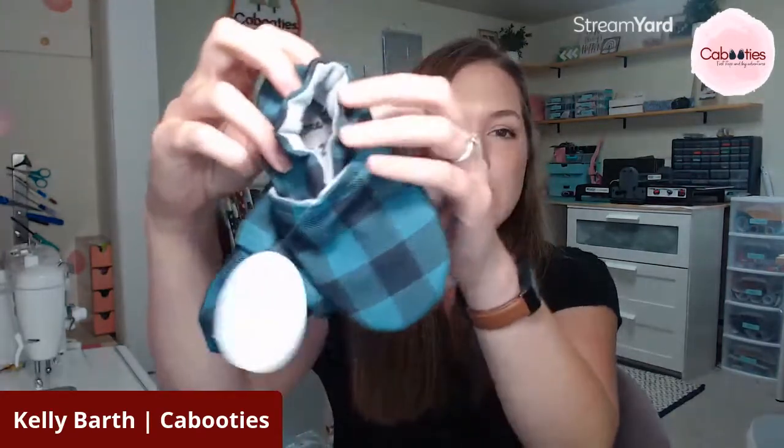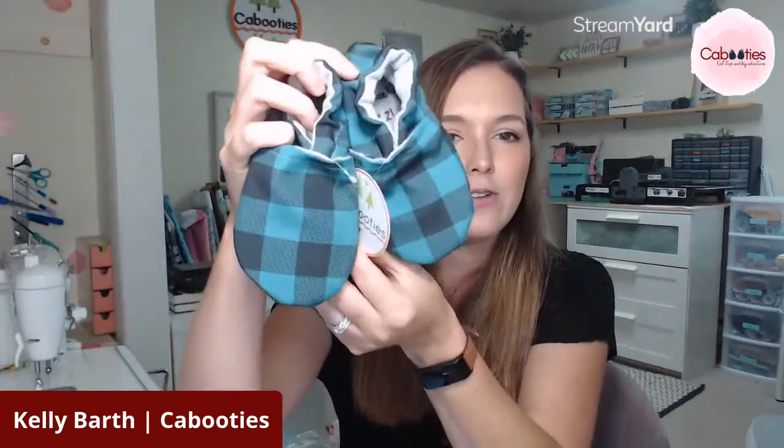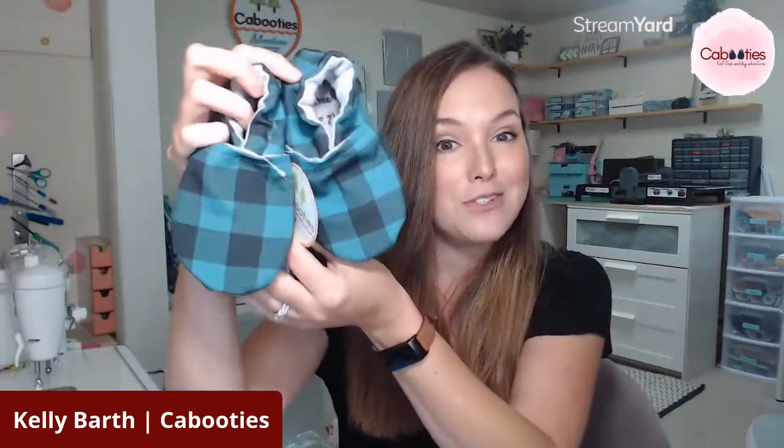All of those textiles are machine washable. So if your Kabooties get dirty or stinky, just throw them in the wash with your laundry, pull them out and they're as good as new. So these are the blue gingham and that's kind of a rundown on Kabooties baby shoes in general. I'm going to show you four more prints and then a solid.